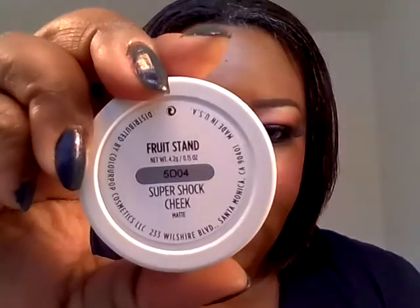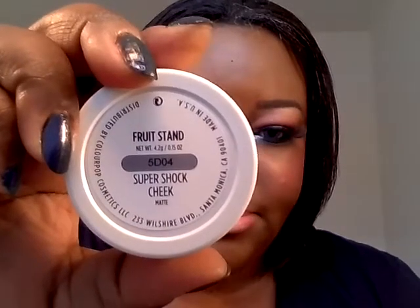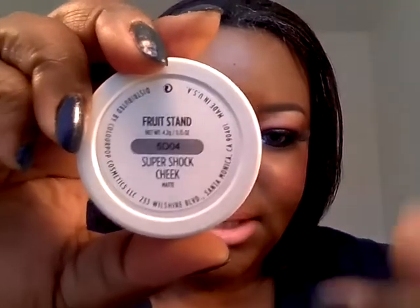I line my lips with this ColourPop pencil in VFF3. For cheeks, I am also using some new ColourPop — this blush from ColourPop in Fruit Stand, and it's matte.